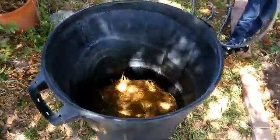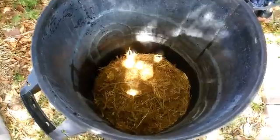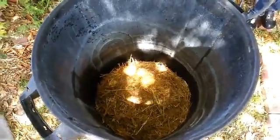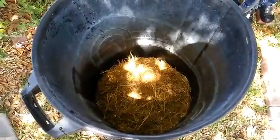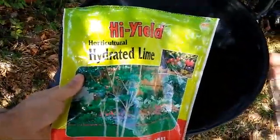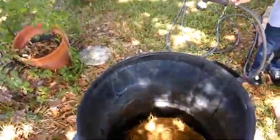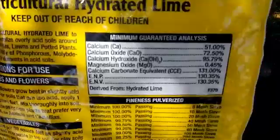First things first, you're going to need straw. It's got to be chopped up approximately 3 inches in length. I buy pre-chopped straw from a tractor supply. Then you're going to need Horticulture Hydrated Lime. Now what you're looking for is high calcium and low magnesium when you're doing this, as you can see.